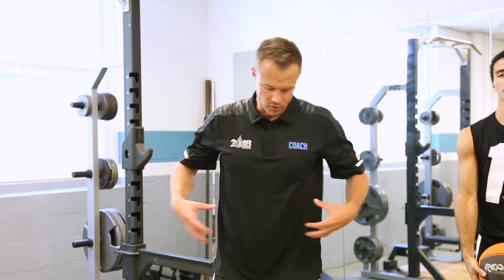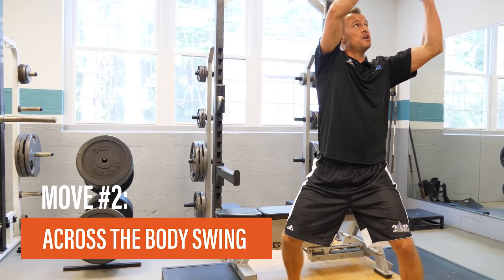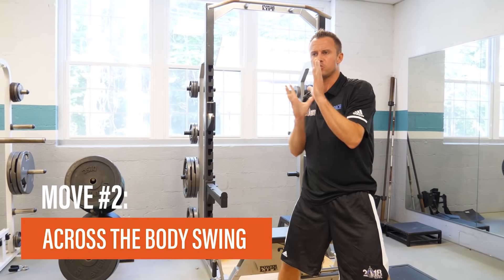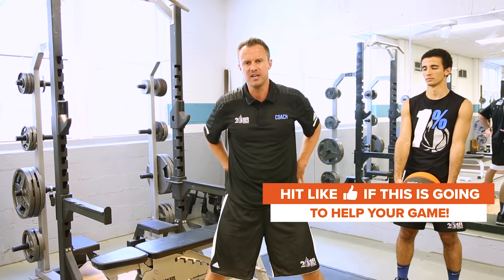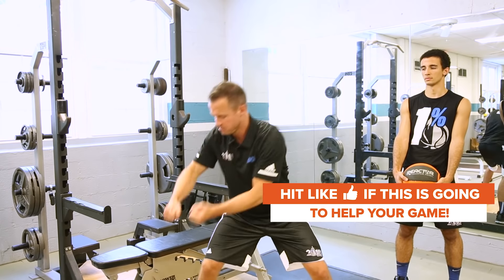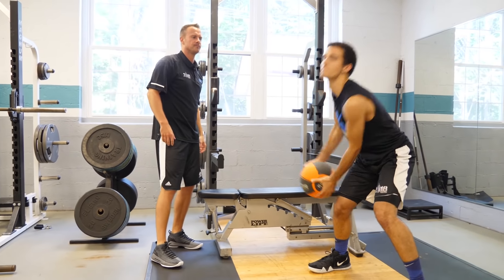The next med ball exercise to strengthen the core is holding the med ball outside of your right knee and swinging it up to hold right above your left shoulder, getting a swinging motion. We want to get some rotation incorporated, working the ability to rotate while also strengthening the hips and lower back. Swing and hold, bring it down, swing and hold — let's get three going right to left and three going left to right.